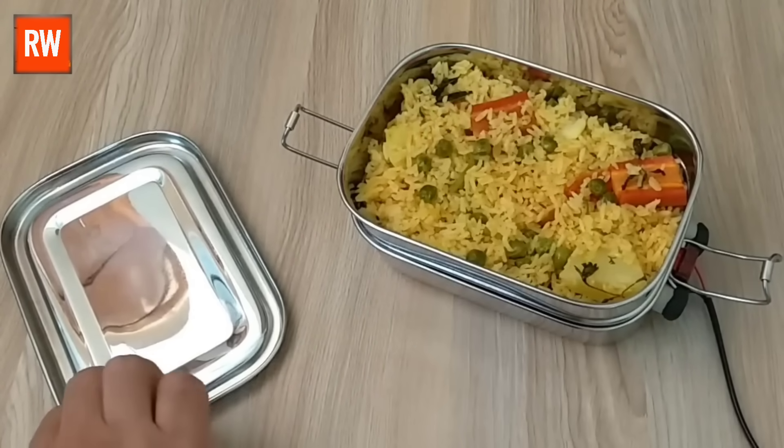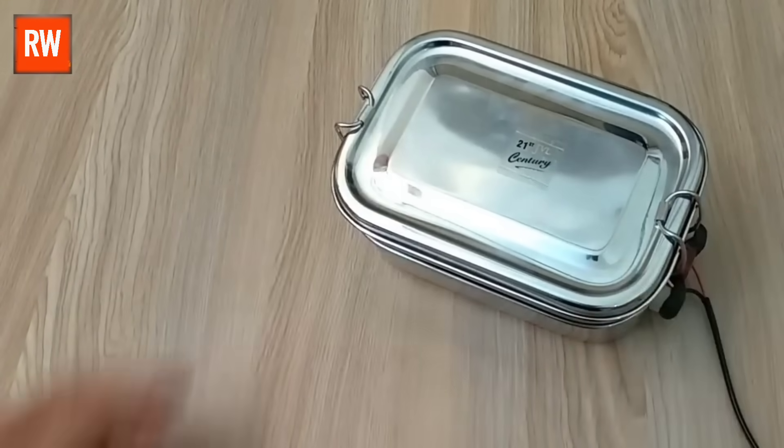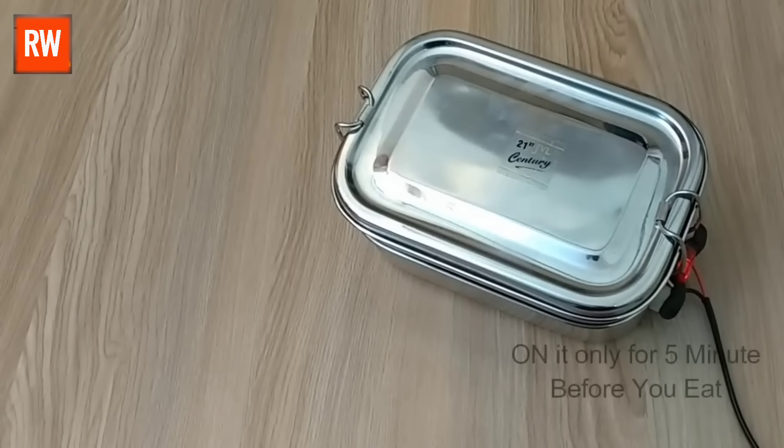It's currently showing 34 degrees Celsius, so now let's close it with the first layer. After that, we'll go ahead and plug it into the power switch. Turn it on just five minutes before you eat.